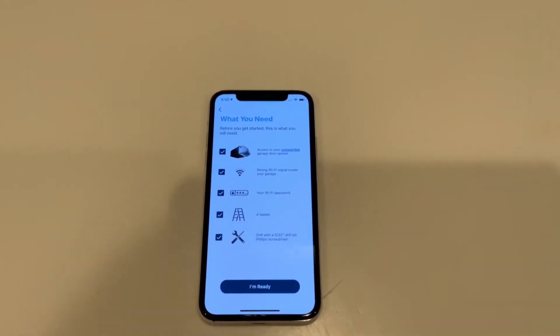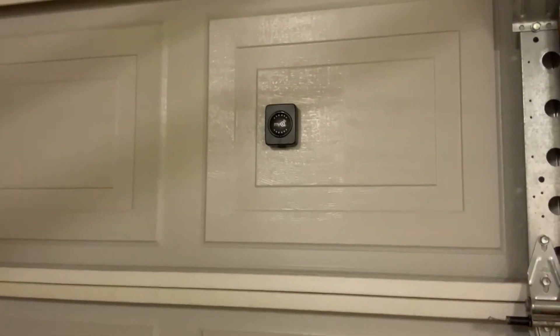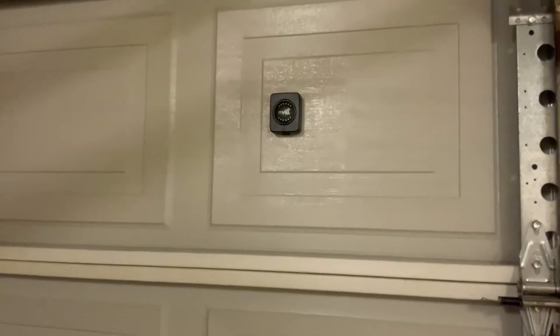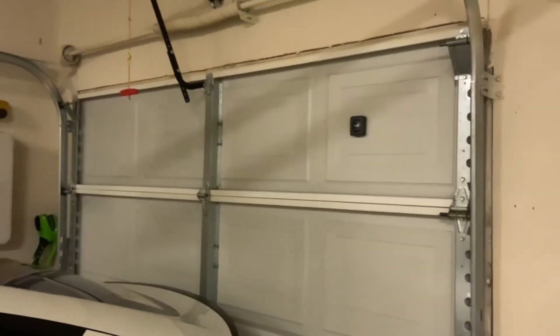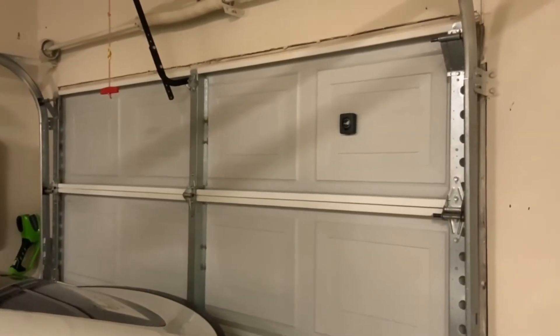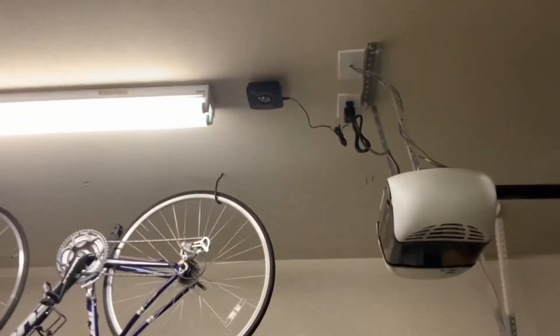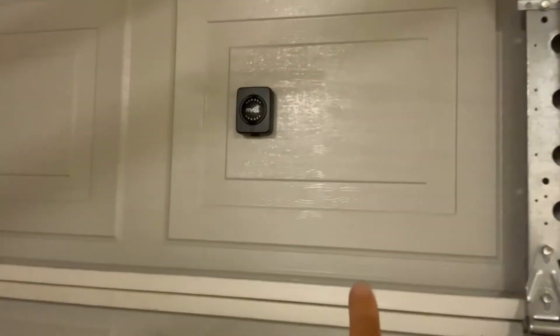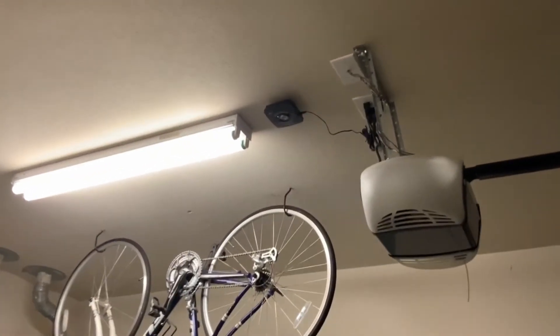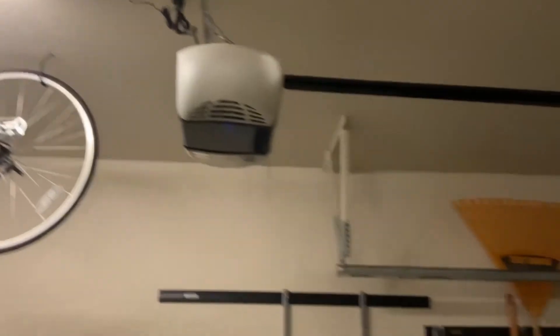The next step is very easy. You get this other device that comes with the kit — it's a sensor that detects when your garage is open or closed. It comes with two 3M tape strips. You want to mount this sensor on the first panel or highest panel of your garage door, on either the left or right side, so it can transmit to your hub. There's a little button you press, and once you press it the light will turn red and your hub should flash, indicating it's connected to the sensor.